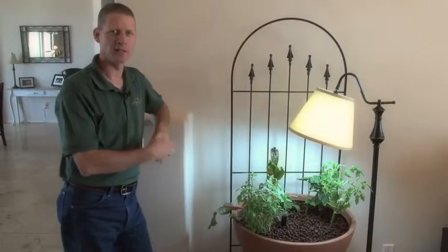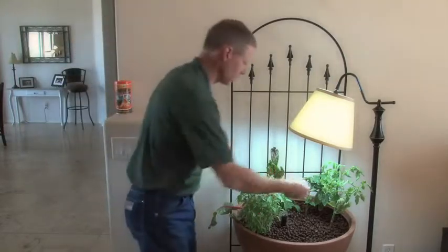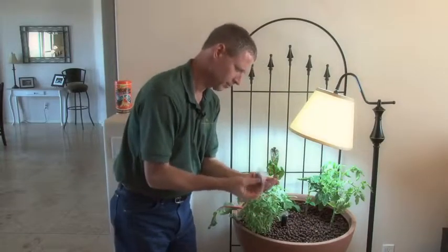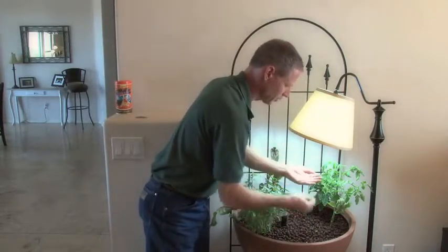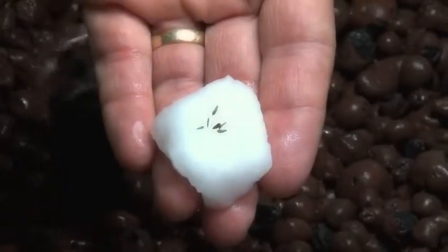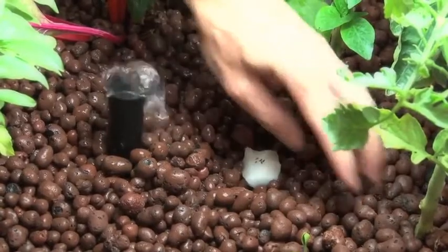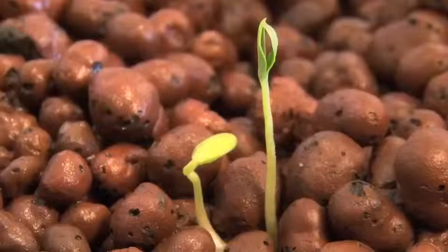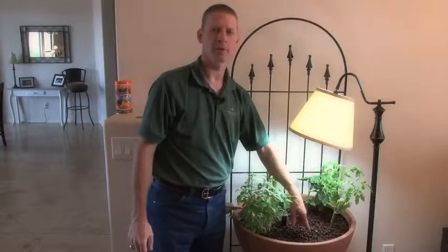I want to show you how to start a seed in these systems — it's really pretty easy. We just take a cotton ball, saturate it, then take a couple of seeds. This is butterhead lettuce. We're going to put the seeds right on the cotton ball and then place it just below the surface. If you want to come and take a look, here's a watermelon plant that I planted about four days ago, and you can see it sprouting right there — just a couple of seeds sitting on top of a cotton ball.